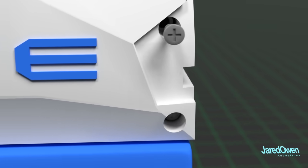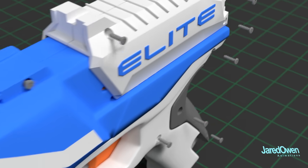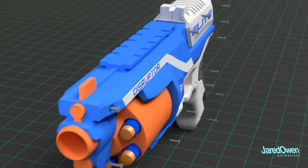You'll see on the left side of the gun a bunch of holes for the screws. If we take them all out, we can get a good look at what's inside.